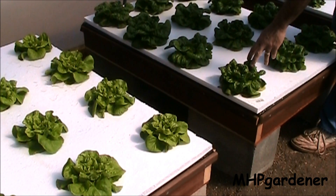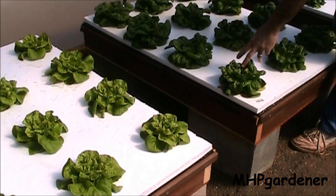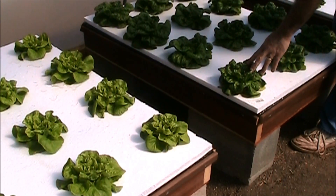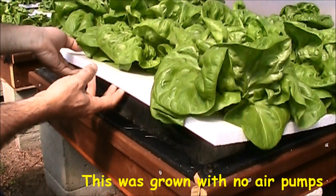Right here is the Miracle-Gro tomato formula, and again you can see what kind of results you got — a little bit bigger than the Jax triple 20, but still not a whole lot of growth there. Let's take a closer look and see what happened with the roots up under here.